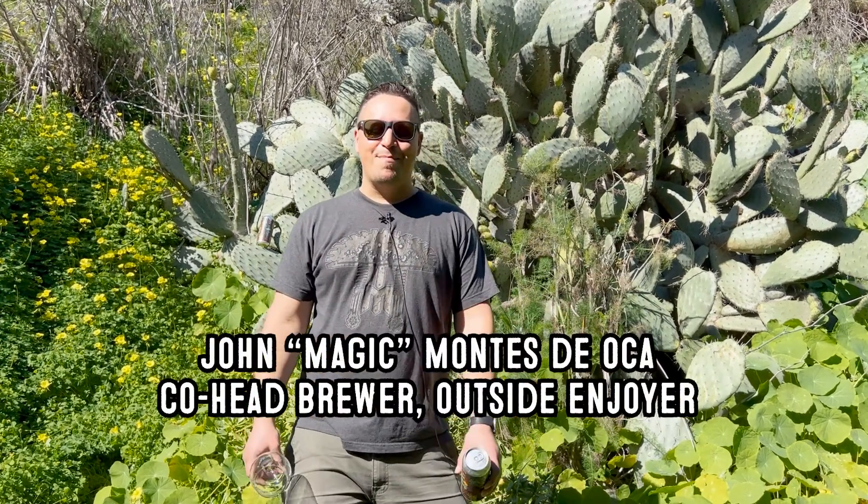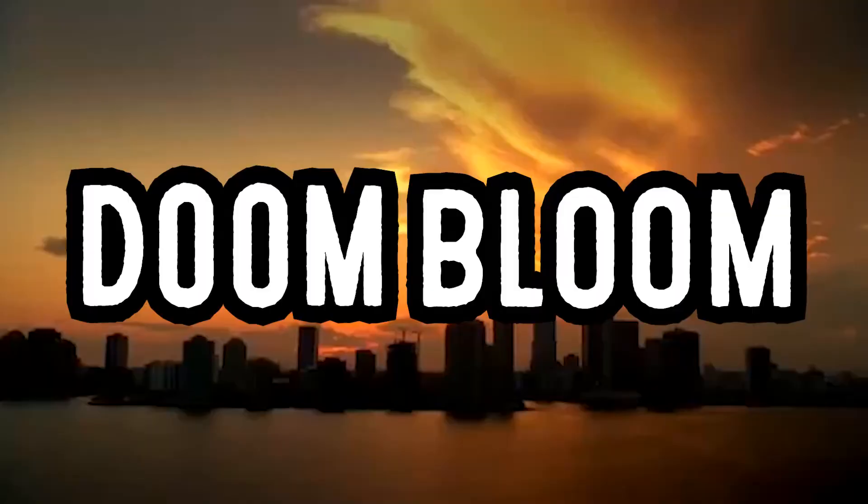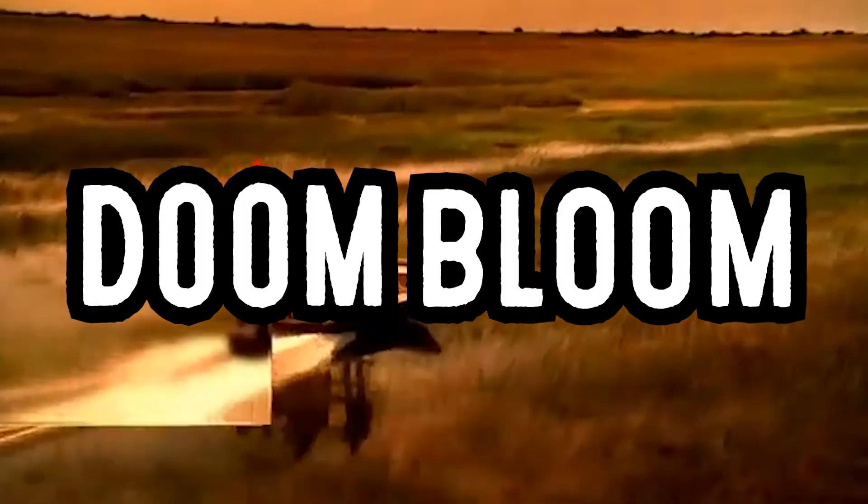Welcome! Today we're gonna be talking about the biggest release of the year for us, which is Doom Bloom. It's our once-a-year triple IPA that we make for beer week. Super excited to be here talking about it.